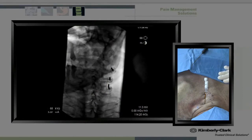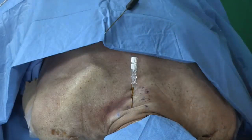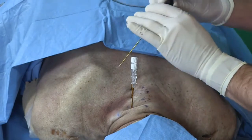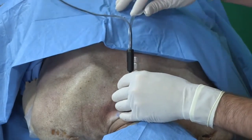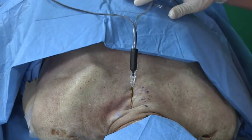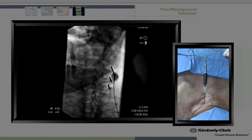Now that I have placed the three needles at the waist of C4, C5, and C6, I will go lateral to confirm placement. Now that we have confirmed proper placement on lateral perspective, I will do motor testing. I place the probe into the introducer, make sure that it fits snugly, and take another image just to confirm placement.